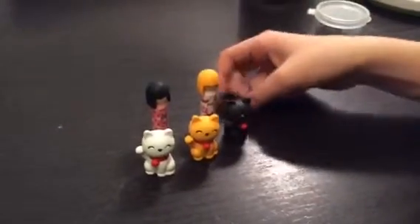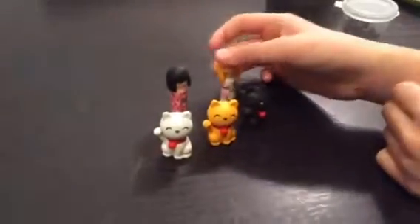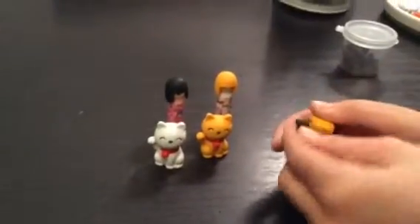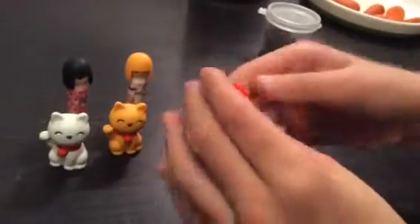Hi Sarah! Today I'm going to show you how to convert these erasers. First you gotta take the head off like this. Take out this and the collar.